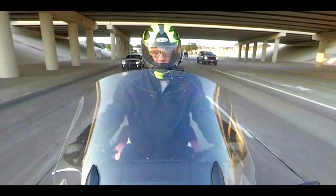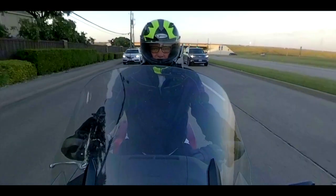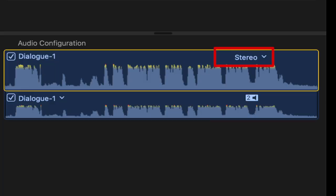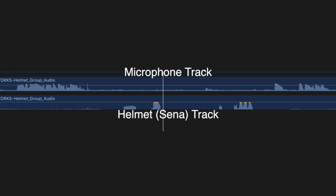Ah, perfect. So you can adjust them separately in post. Exactly. You and I are Final Cut users, but this applies to most any non-linear editing system. In the NLE, you can change the stereo recording track from the GoPro video to dual mono. That way you get one mono audio track for your helmet audio, and one mono track for your microphone audio — and you can adjust balances and sweeten audio as you wish.